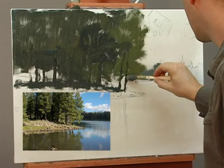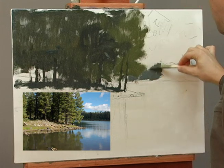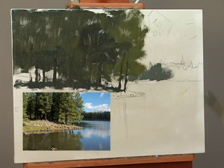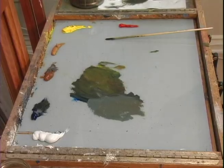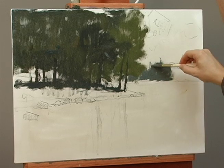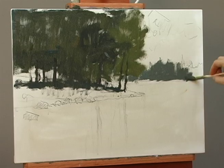It's in shadow — the whole thing — and I'm going to have some sunlight hitting it here and there, but I'll make sure I push this back nicely. This is just experience painting, to know how cool or warm something should be and what works best.